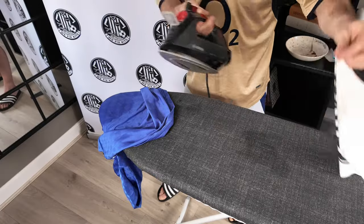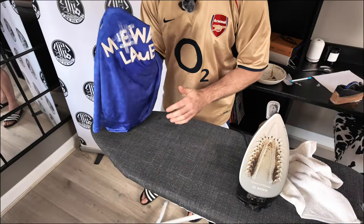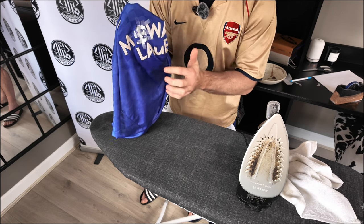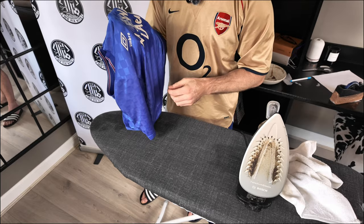So there we go — let's turn it the right way round and show you. There's the E. I'm going to let this set for about 20 minutes to dry and fully set, and then I'll come back and show you the outcome.